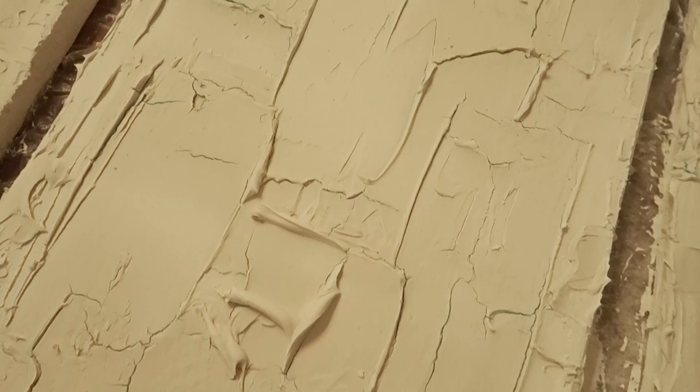Here's the result. It did start cracking a little bit — I think it's because I had my ceiling fan on. I would recommend doing this outside maybe so that it dries a little bit more evenly, but I did end up going in and fixing the cracks.